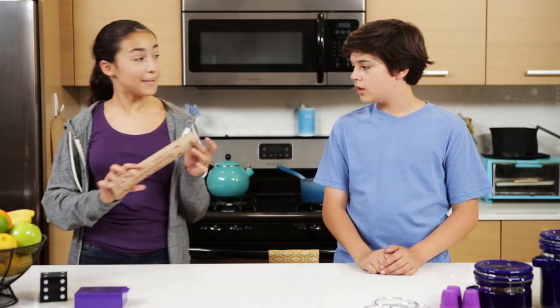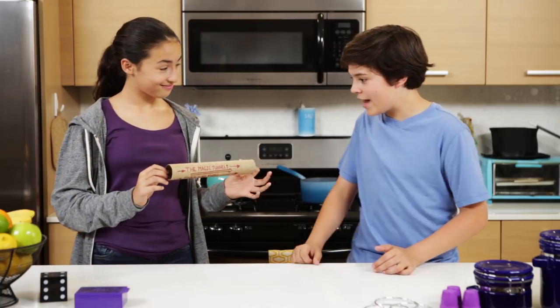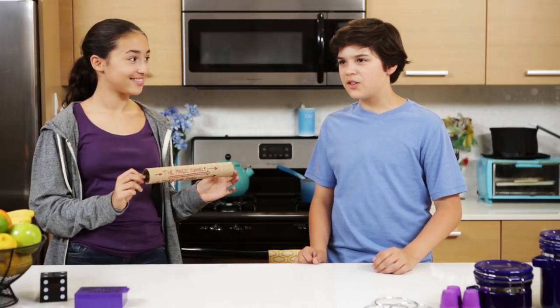Hey Holden, check out this magic tunnel. Whoa! A magic tunnel? Wait, what's a magic tunnel?